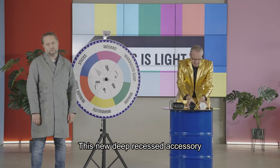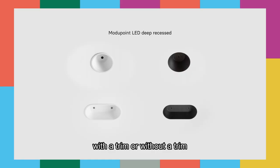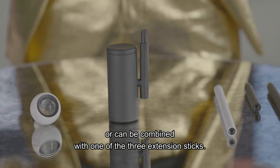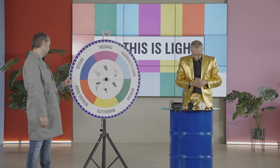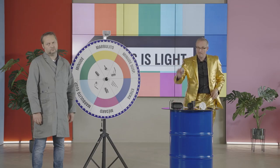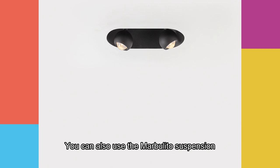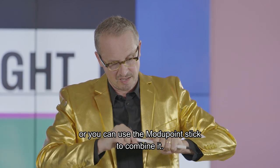This new deep recessed accessory is available in white structure or black structure, with a trim or without a trim, and in the one or two-lamps version. All of these accessories can be used with the existing jack fixtures, or combined with one of the three extension sticks. Let's spin the wheel. Marbulito! With a simple plug-and-play system, you can integrate the Marbulito in the Modipoint LED deep recessed. You can also use the Marbulito suspension, or the Modipoint stick to combine it.